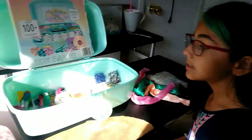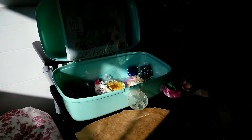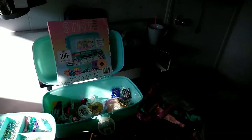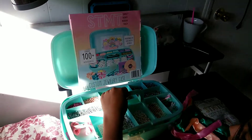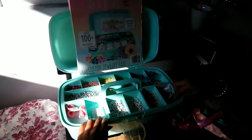So this is how it looks on the inside, and this is how it looks on the outside.